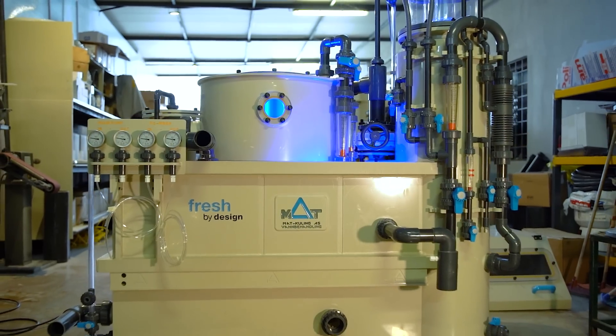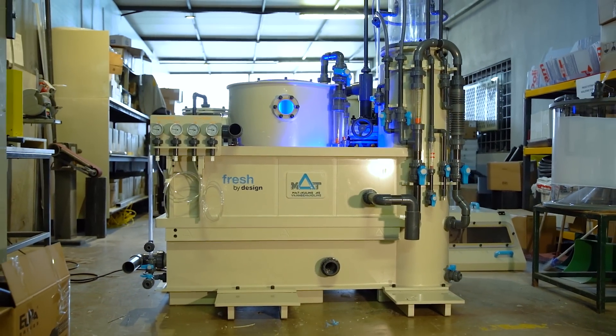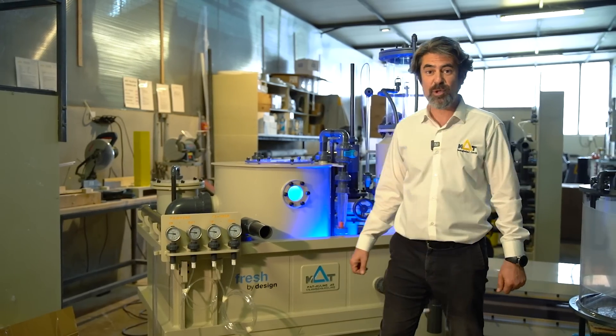And to show you our RAS variety, here is another micro skid, which is especially designed for much higher biological treatment power. Thanks for watching.